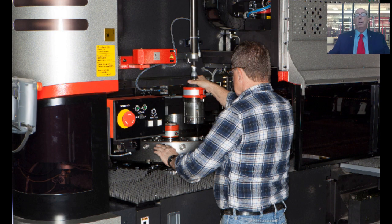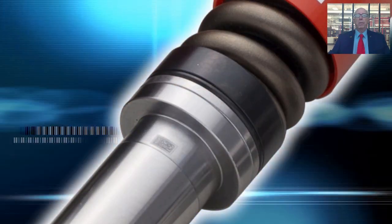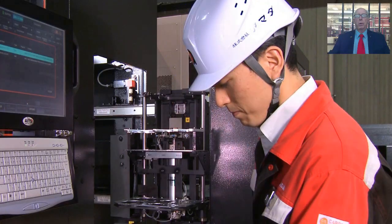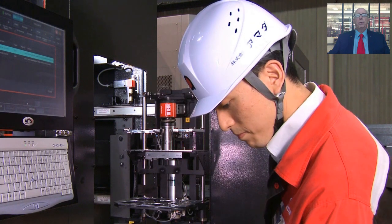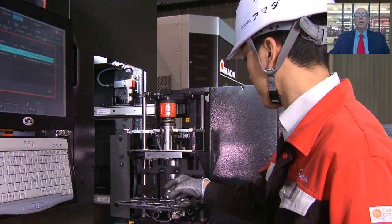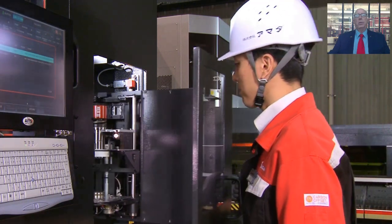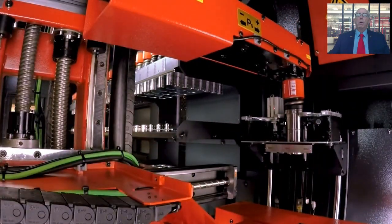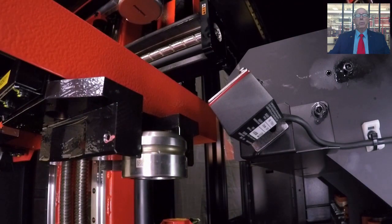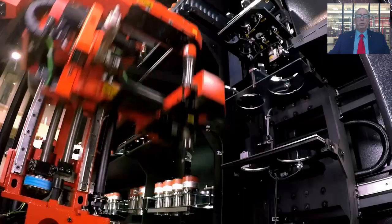The solution is the Amada ID tool system. Amada tooling is now available with laser-etched QR codes. When the tools are installed in the tool cabinet, the Akeas will read the QR code and update the machine control with the proper tool information and orientation. If a tool is installed at the wrong angle or if the operator crosses punch and die, the mistake will immediately be recognized by the ID tool system, thus eliminating operator error-related issues.